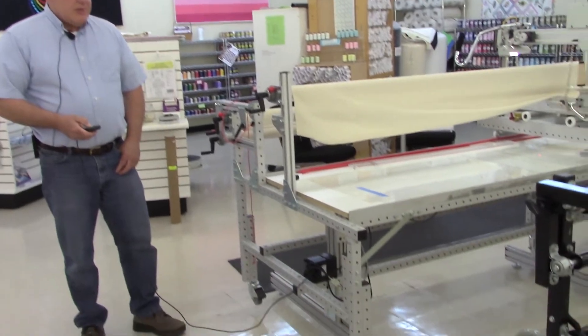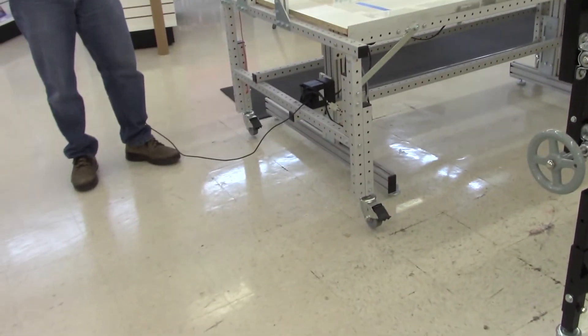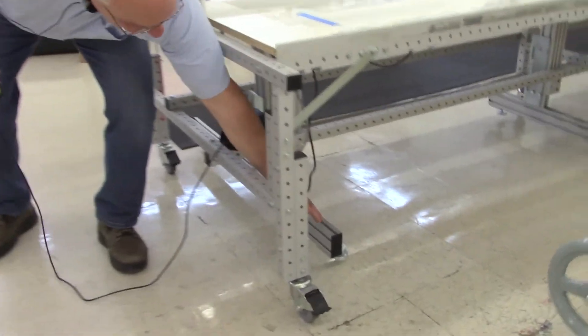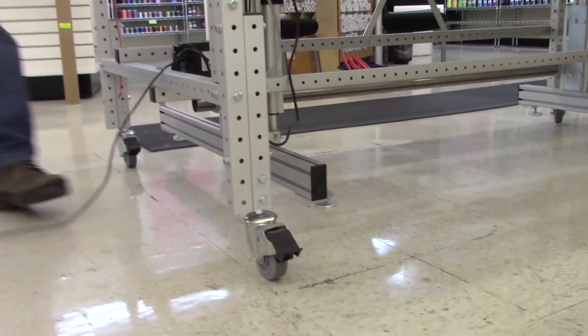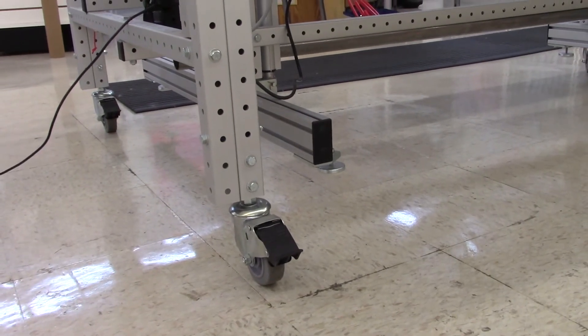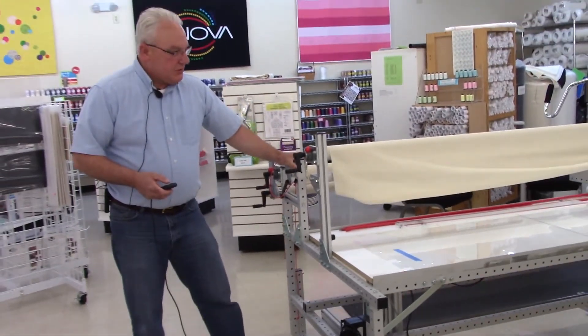The nice thing with the ANOVA electric lift is that when we lower it — if you watch — it retracts. It retracts quite a ways. So now we've raised it up above our carpeting, or whatever surface, so it becomes easy to move the machine.